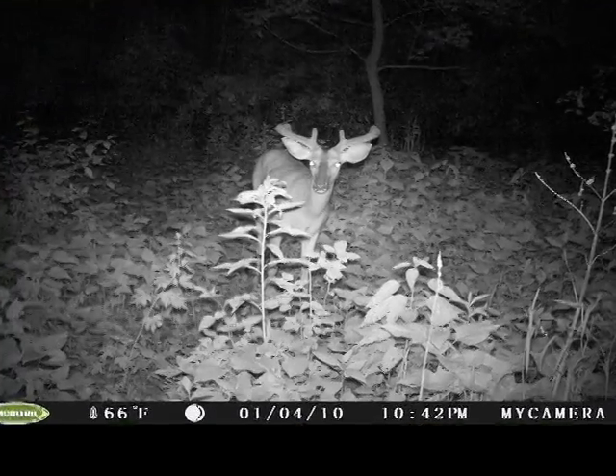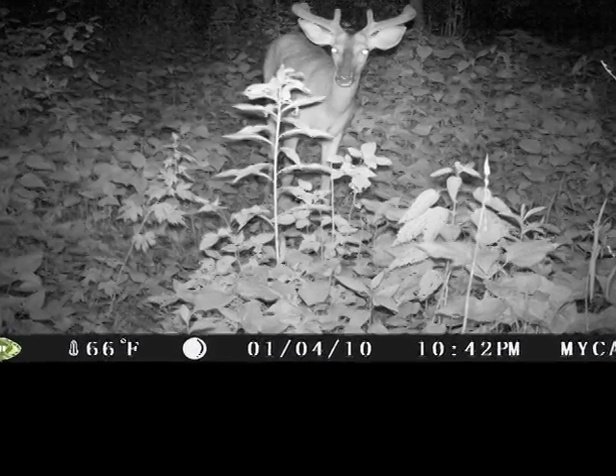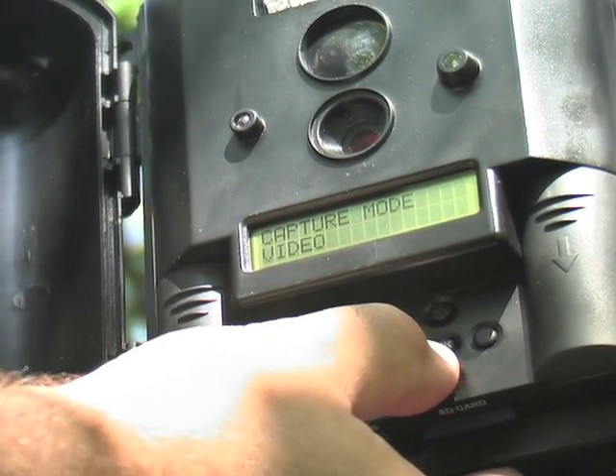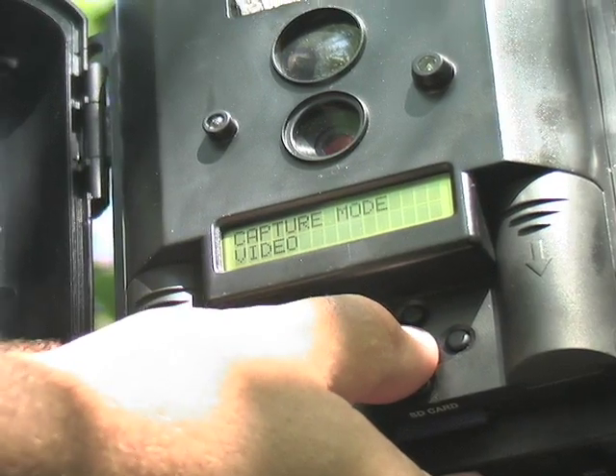Every image is stamped with time, temperature, date, and moon phase so you don't miss a detail. Choose from various resolution options and delay timer settings with the easy to read LCD menu display.